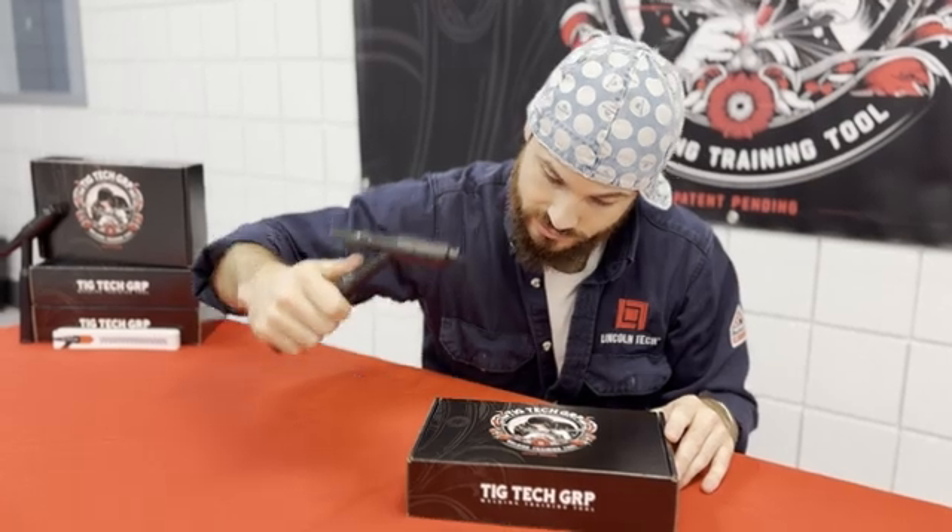That's all I'm doing back and forth down my material. In real time, it'll look something like this — we set our torch down. If you notice, I am keeping my tungsten — my end point, that will be the tungsten in your real torch, it directs the arc and the heat — I'm keeping that tungsten about 3/32 to 1/8 of an inch above my base material at all times. I'm not swinging it up wildly; it's staying down tight in that range. That's it. It's that simple. Now, it's not that easy — that's why we have this — but it is that simple.